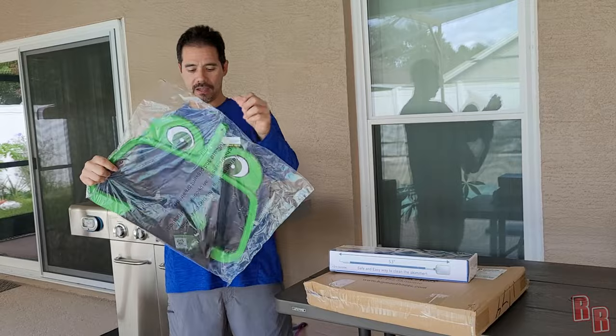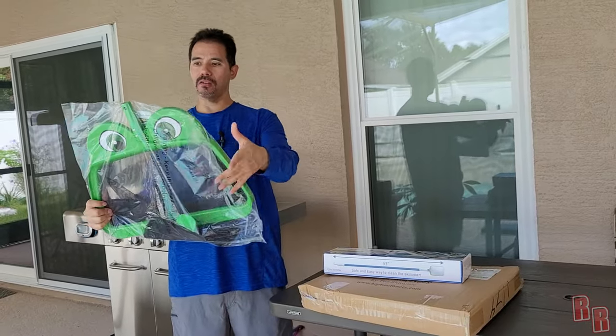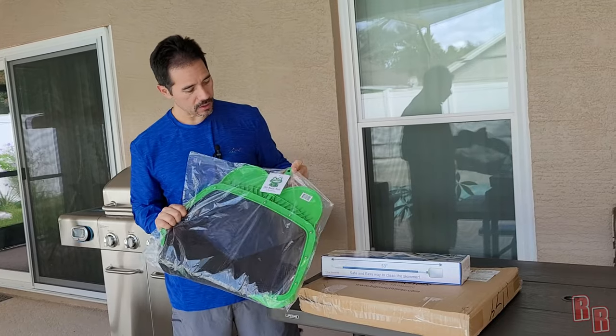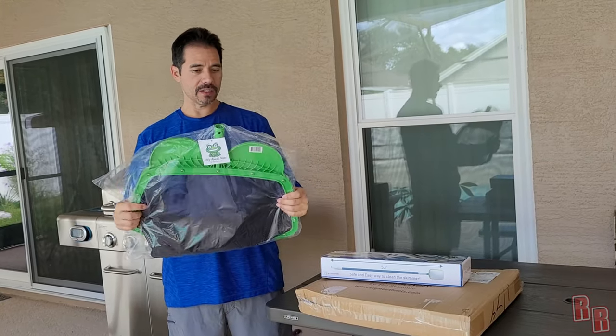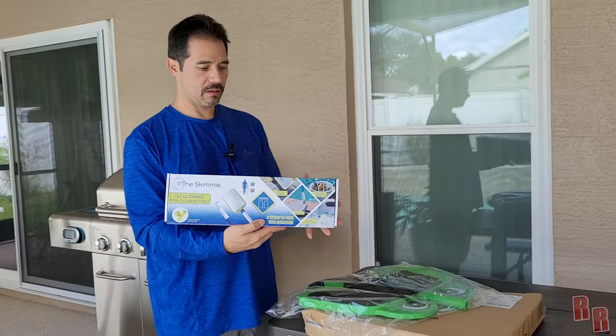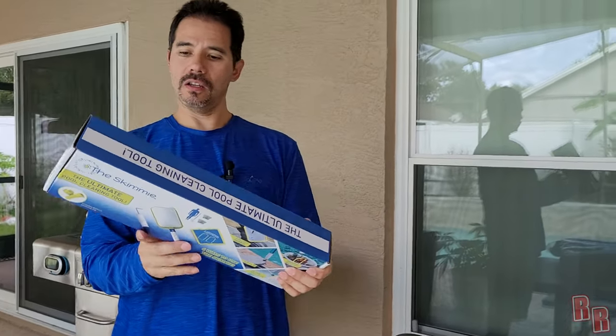Let's check out this net first and see how we get it out. The bag is sealed and it comes very nicely packaged — Big Mouth Nets has a little card on it, really nice. Let's look at the other box too; it's really nice and tells you how to use it on the back.